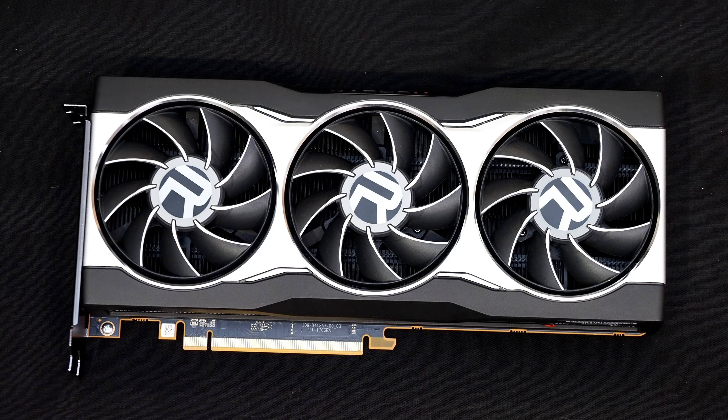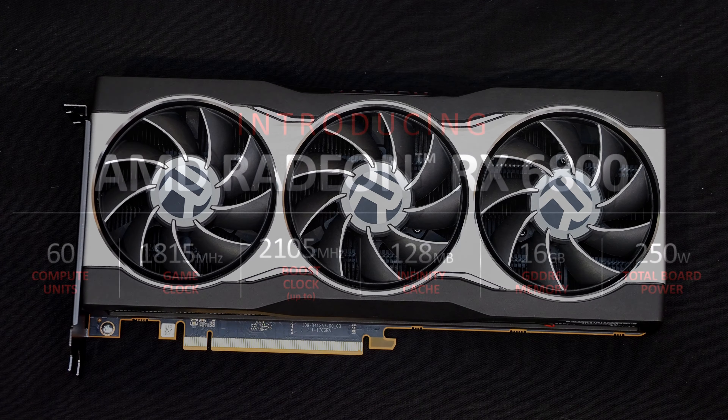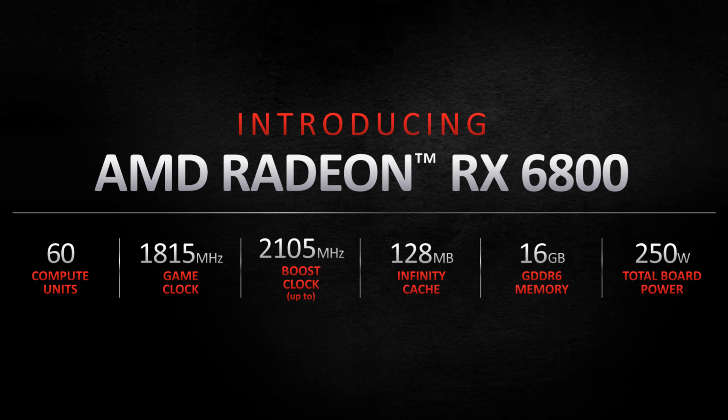Before I pick the card up and give you a tour, I should probably get some specs out of the way first. As mentioned, this is the Radeon RX 6800 with 60 compute units and 128 megabytes of Infinity Cache. The GPU has a game clock of 1815 megahertz — just over 1.8 gigahertz — with a boost clock of 2105 megahertz, so just over 2.1 gigahertz.